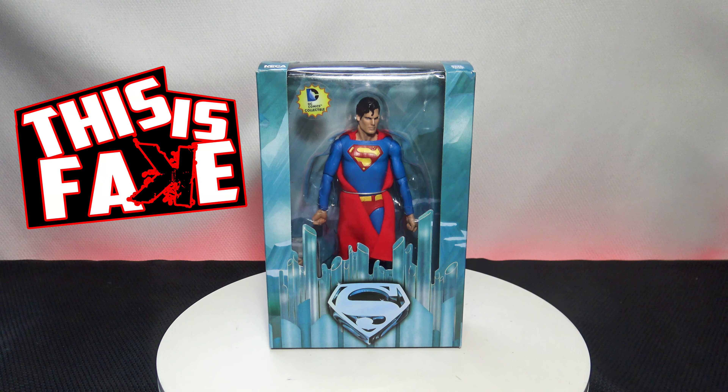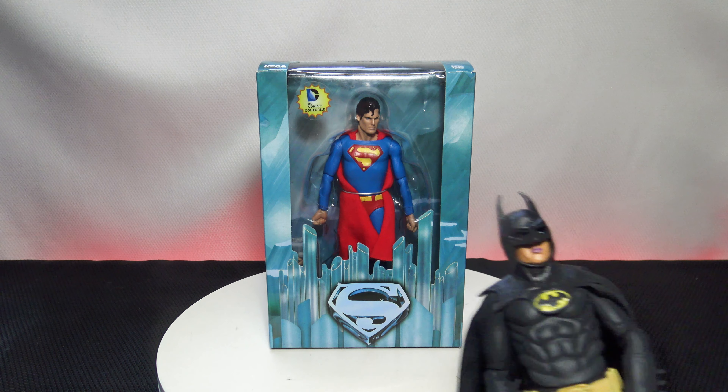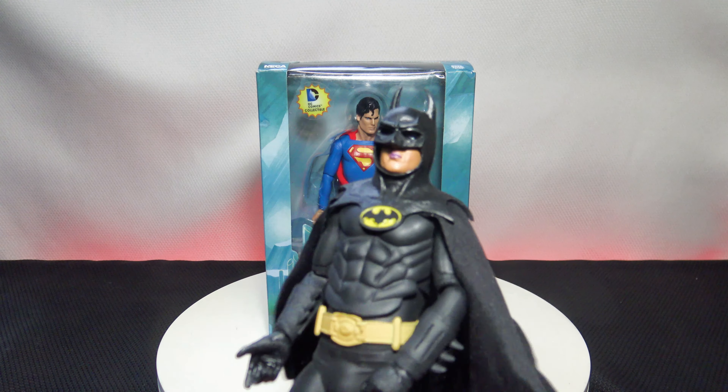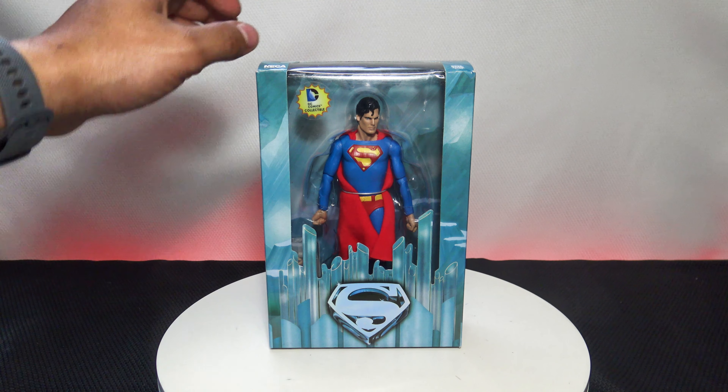Welcome back to another episode of 'This is Fake,' brought to you by the Collection Dimension. This is another collector's review episode — the NECA Superman the Movie Christopher Reeve bootleg action figure. I unboxed the Batman one from the 1989 Michael Keaton film, but this is the Superman one. Make sure you check out that video if you haven't seen that unboxing.